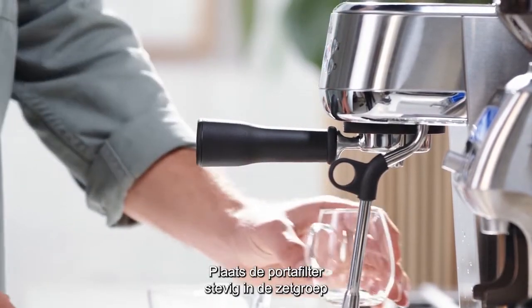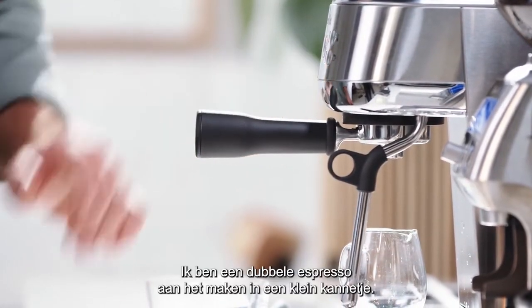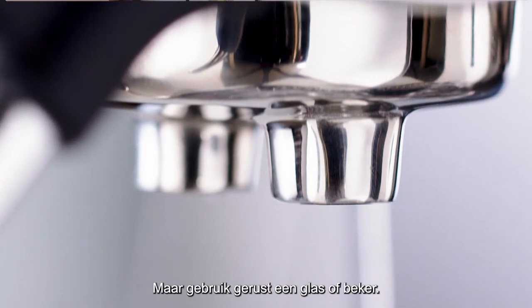Place the portafilter firmly into the group head. I'm extracting a double espresso into a small jug, but feel free to use a glass or cup.